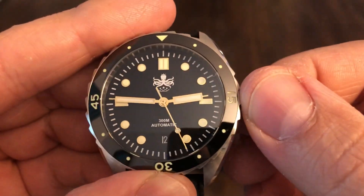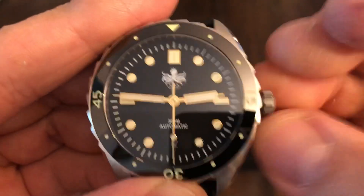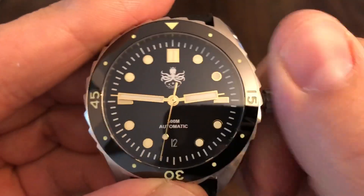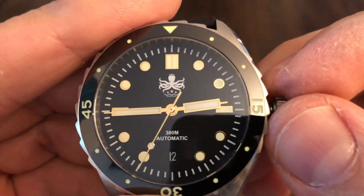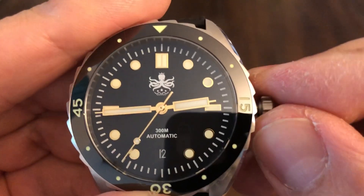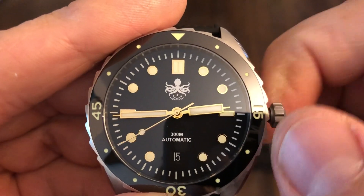This movement that's in it is a 9015 Miyota — higher beat movement. It winds, it'll hack, and it has a date function. Let's do that so you guys can see. There's our date function right there.